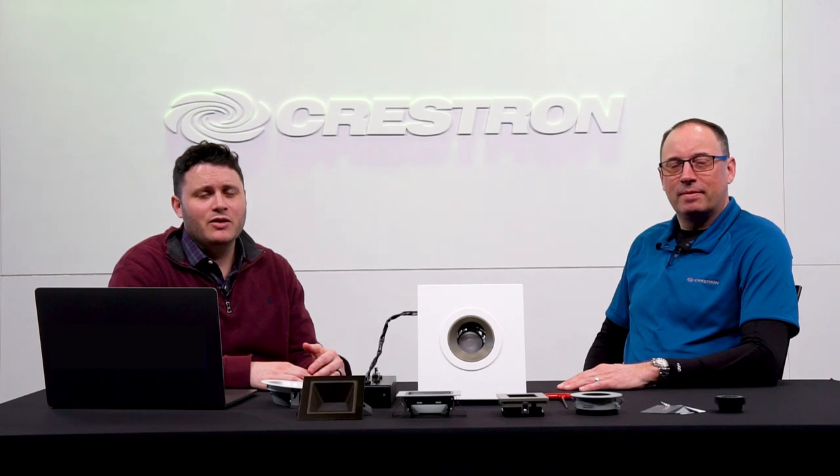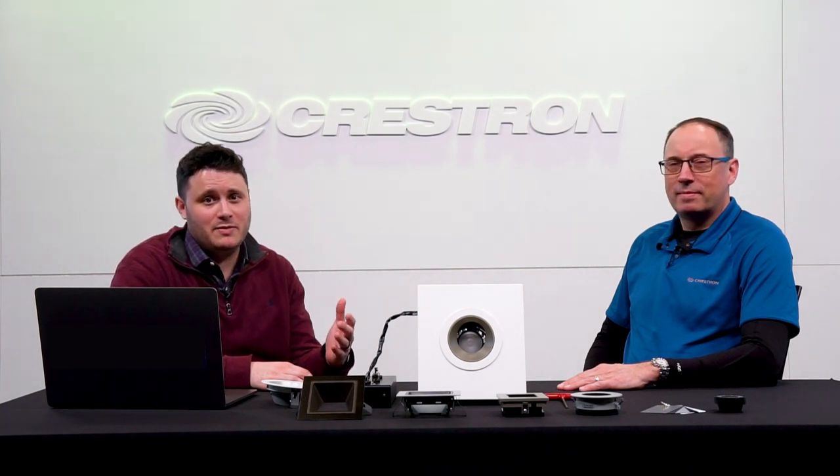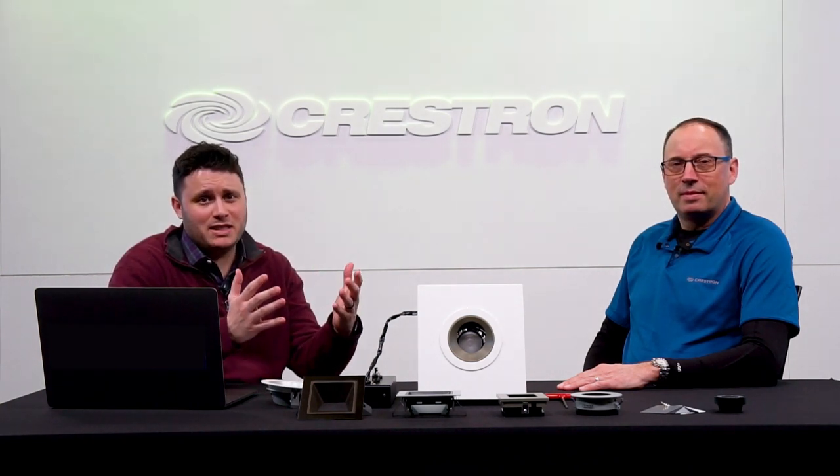Hi, I'm Michael Treza from Crestron. Today I'm joined by Jamie Stott. Lighting affects everything in the home, from your well-being to the way art is displayed, or even to how a room is designed. And here at Crestron, we want to help you showcase the Crestron solution to your teams, your clients, and even your specifiers.